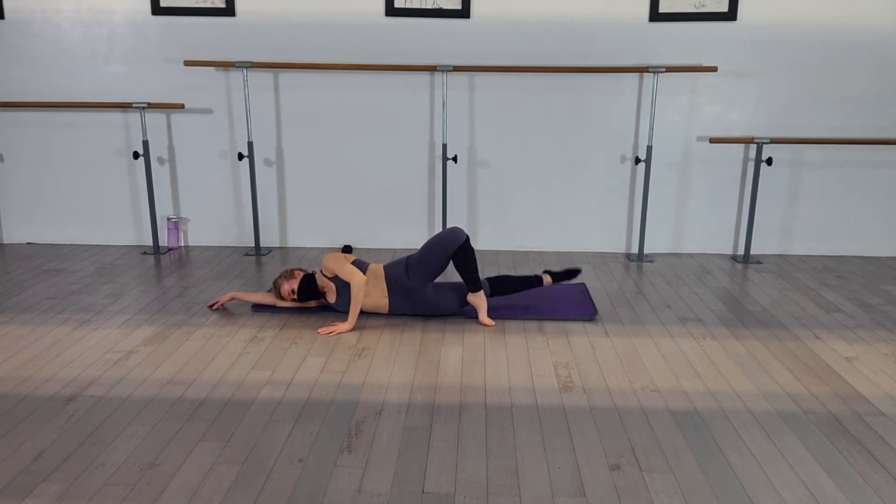Rewind. Eight, seven. Turn it out. Pull. Circles. Pull that leg around. Turn that top knee out. Hold it up. Flex and point that toe. Flex. Point. Flex. Point. Good. Look at the top mirror. Make sure that bottom leg is forward.